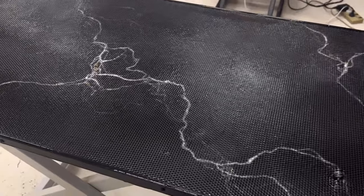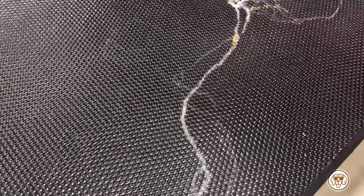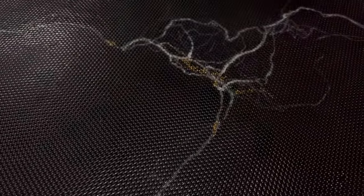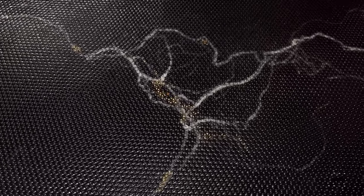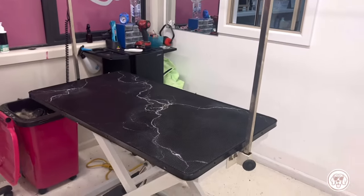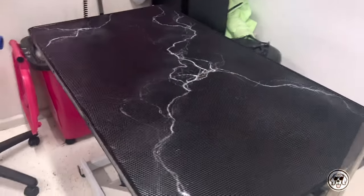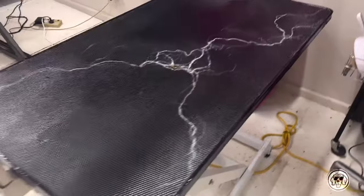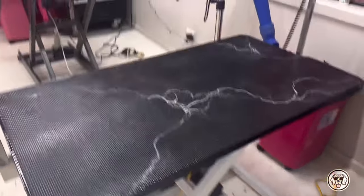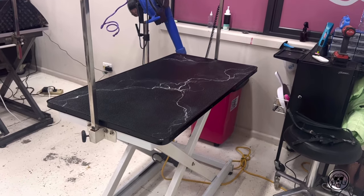Here is the beige disgustingness from before right next to the after — let me know in the comments which one you prefer. This has opened up so many possibilities for what you could do to your grooming tables, because for some reason grooming tables are either black, blue, pink, or purple — really just plain colors, not even designs. We need to add more personality into our tables because we use them every day, and I think looking at something beautiful makes us happier than soul-sucking beige boringness. Let me know in the comments if I've inspired you to attack your own grooming table. I'll be putting out more grooming content, so subscribe so you don't miss any!